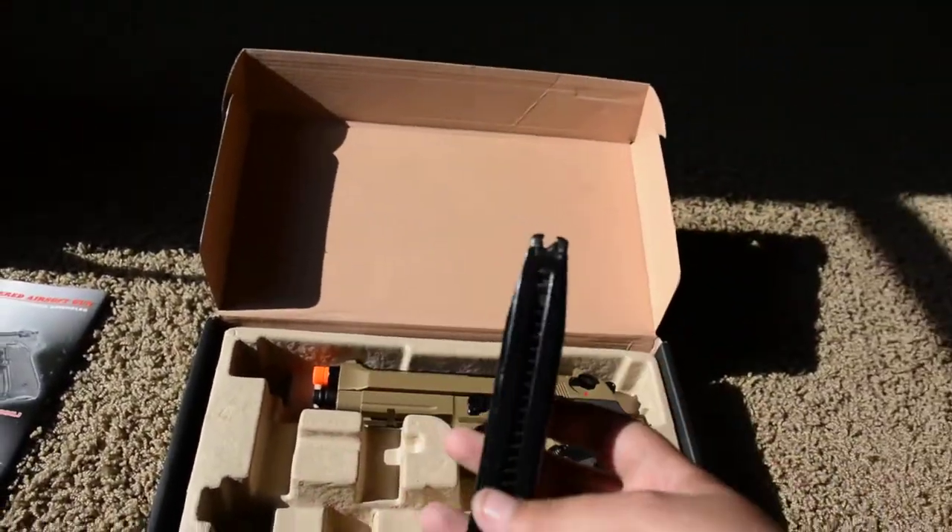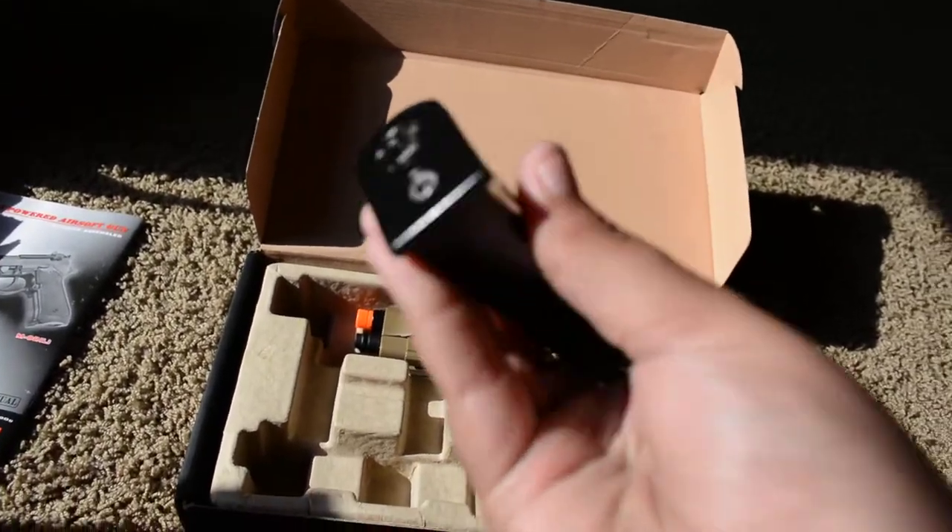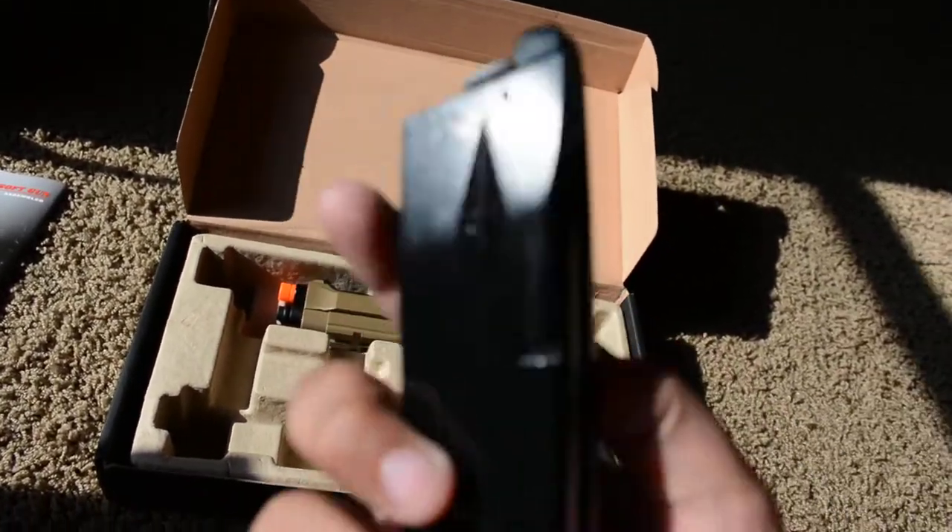Here is the magazine. I believe it's like a 25-rounder. I'm pretty sure the gas goes there.